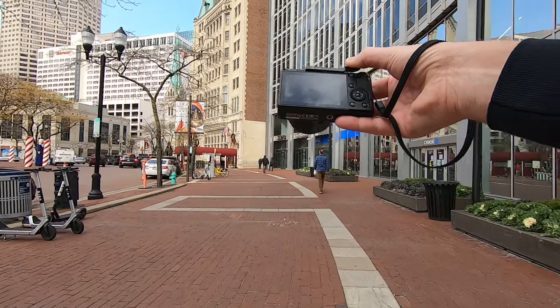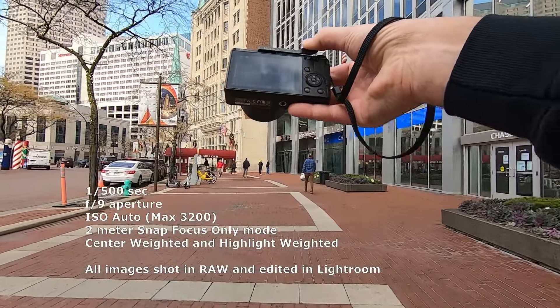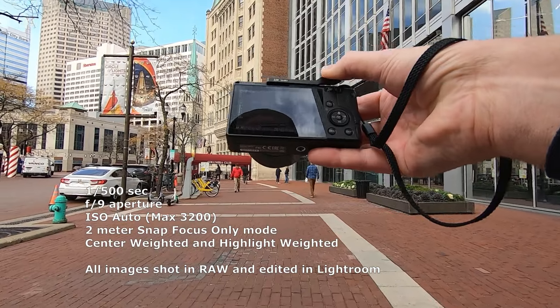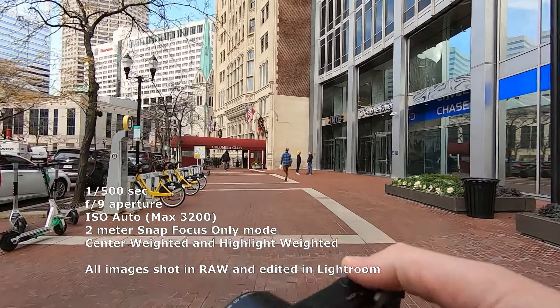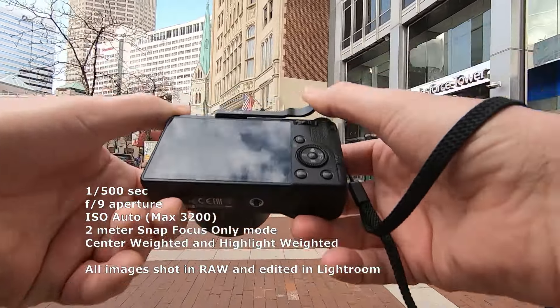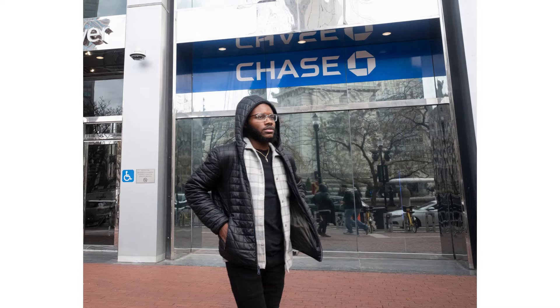All right guys, we are back at it today. We're using the Ricoh GR3. We're at 1/500th of a second, f9, maxed out our ISO at 3200 using ISO auto. I keep going back and forth between center-weighted and highlight-weighted metering mode — I never can decide what I like. We're at two meters snap focus distance.